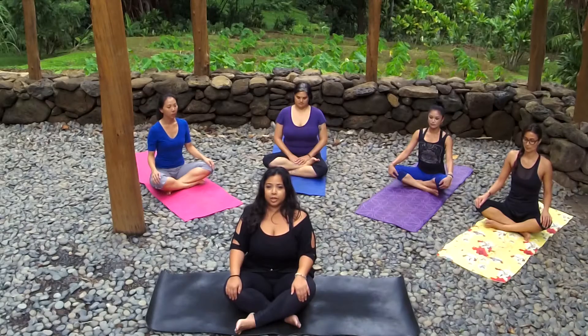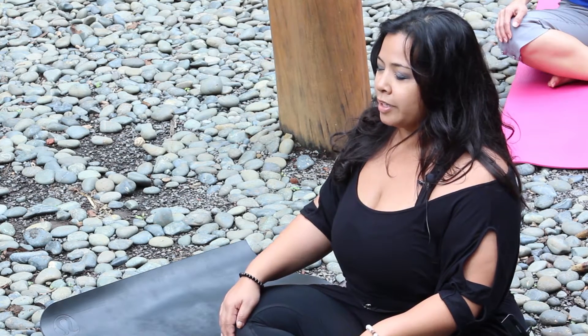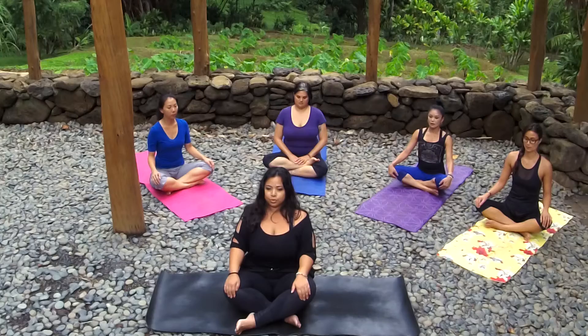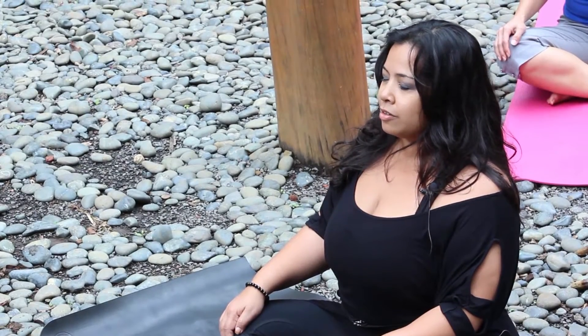Three more just like that. Inhale, filling up all the way, and slowly exhale. Two more just like that. Inhale sitting up nice and tall, focusing in on your breath, and slow controlled open mouth exhale. One more just like that — deep inhale, and slow controlled open mouth exhale.